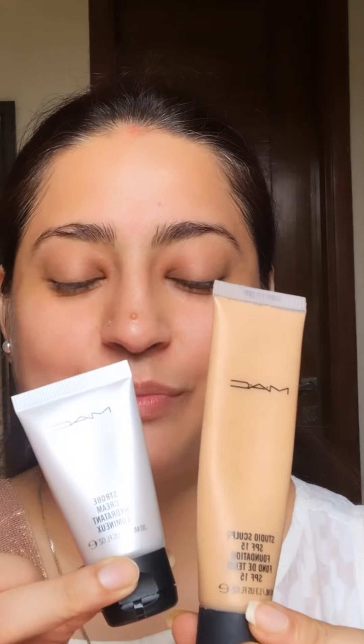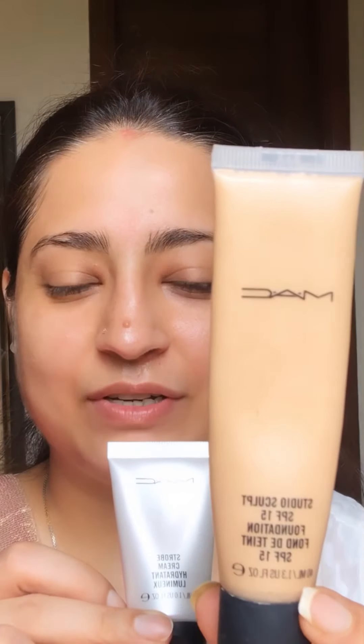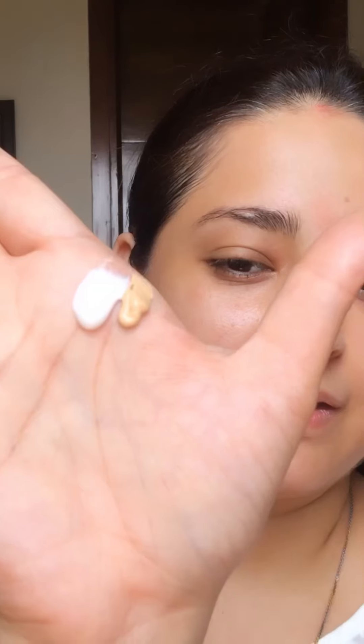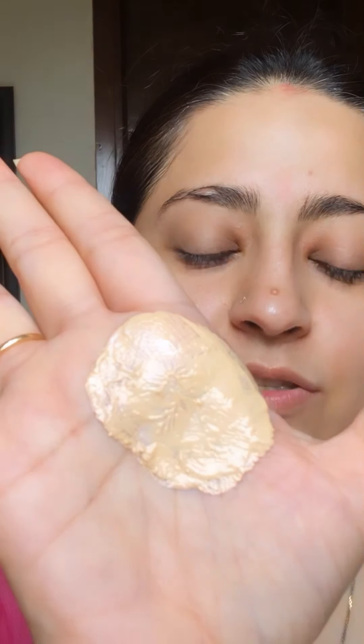First of all I'm going to mix these two — this is swapping cream and my foundation. I've already moisturized my skin. I have taken it on my hand, you can see how much amount I've taken. I've mixed these two with my fingers and now I will apply it with my finger only.